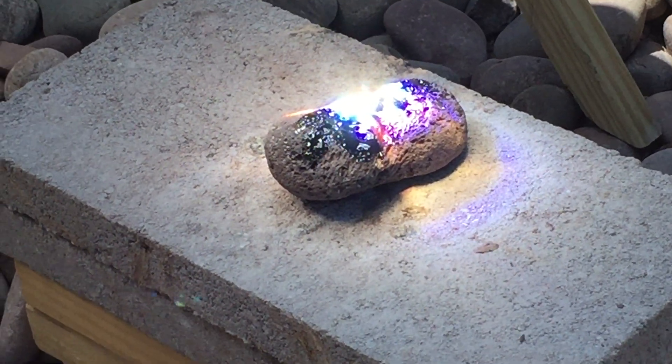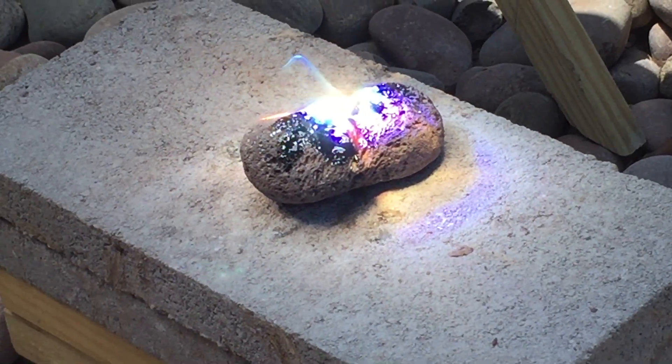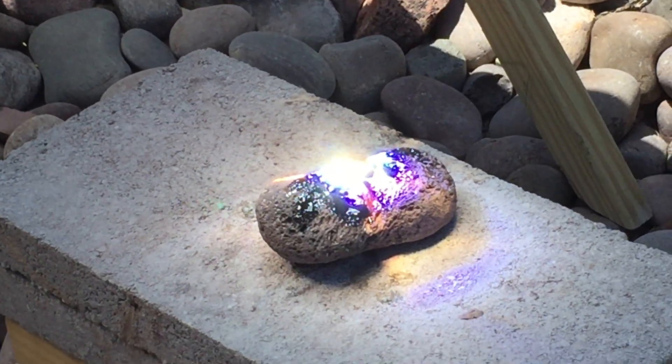This particular rock is volcanic rock, so it's igneous, and when it heats up and melts it's pretty much exactly like hot lava. When it cools back down it's like obsidian or dark glass. It's very interesting.